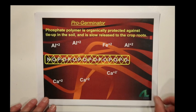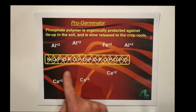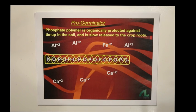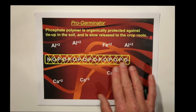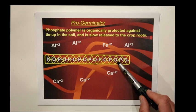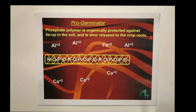So what does AgriLiquid do to prevent this? You might have heard the term flavanol — that's where we make a long-chain phosphate polymer, many units long, and then we encapsulate it in a material called a flavanol. Since it's placed in the root zone, it's going to break down and feed the plant phosphate. However, while it is encapsulated, there's no place for the cations to attach, and so it is protected against tie-up. This greatly increases the usability of ProGerminator.